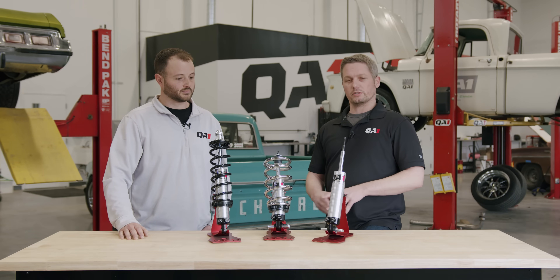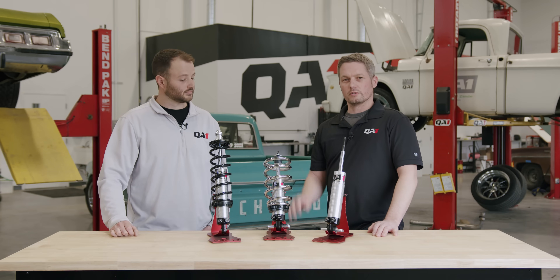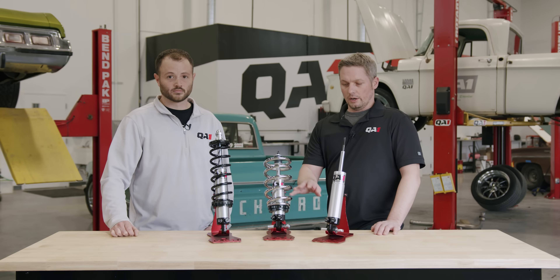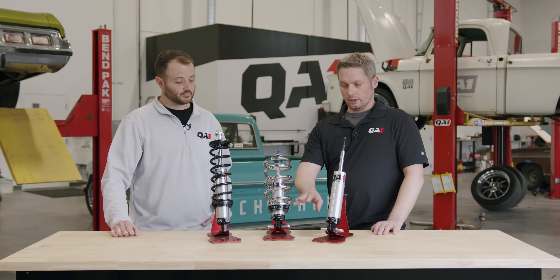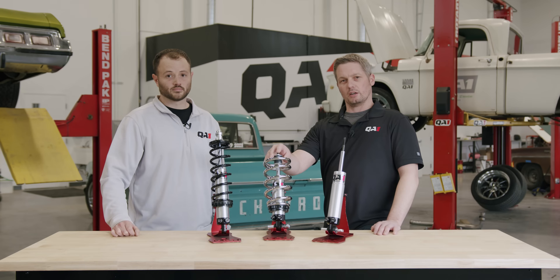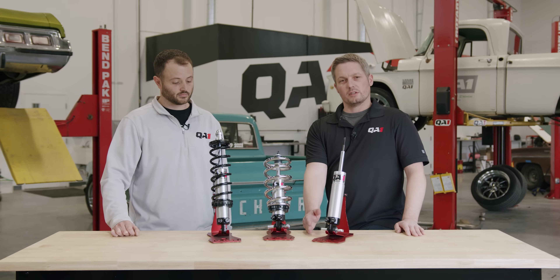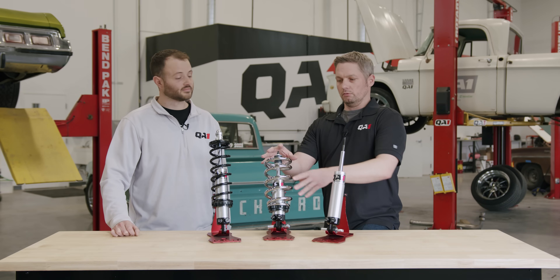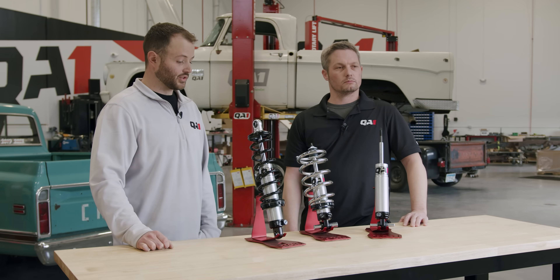We'll start with the stock type Mustang II front end. QA-1 offers a direct fit coilover system for factory height and two inches lower than stock. It mounts in the lower shock mount with a through bolt into your factory control arm. It uses a tapered spring design where the bottom of the spring sits on the shock at the bottom, and the top of the spring and shock fit up into the factory spring and shock mount. So if you have a factory Mustang II front end with all factory or compatible components, this should be a direct bolt-in fitment.